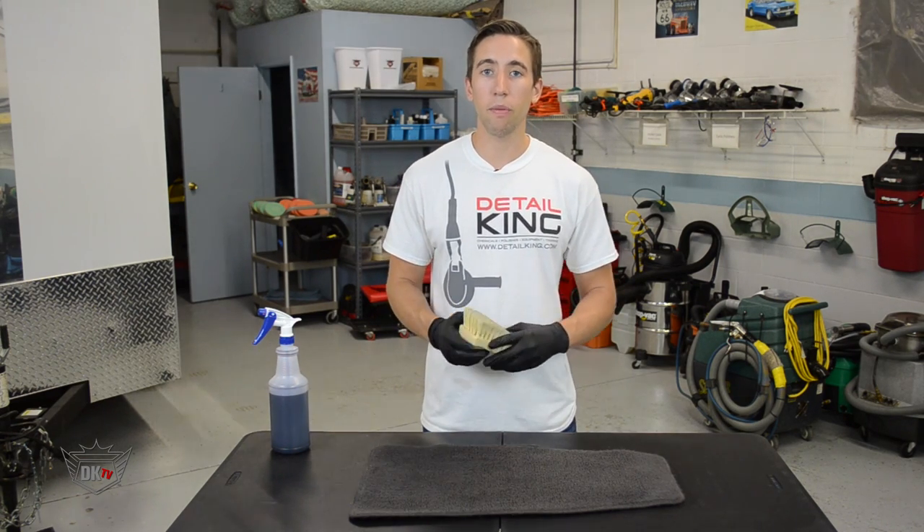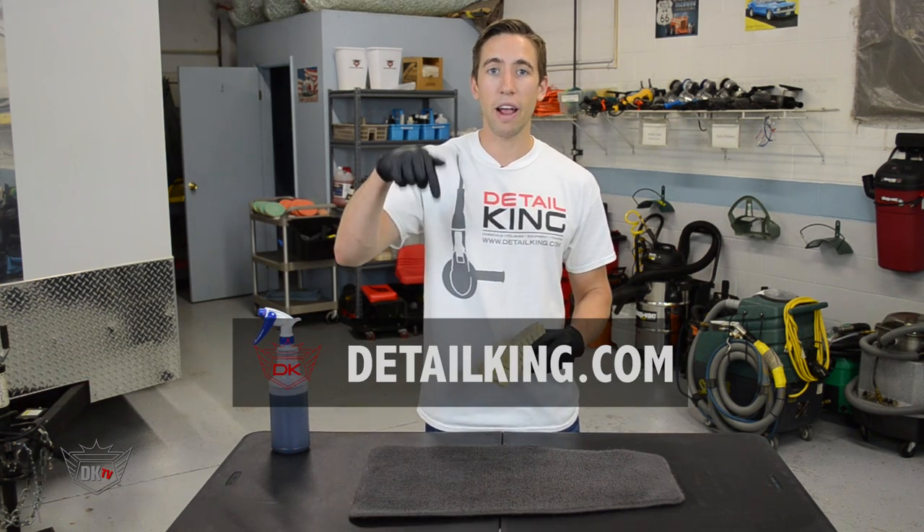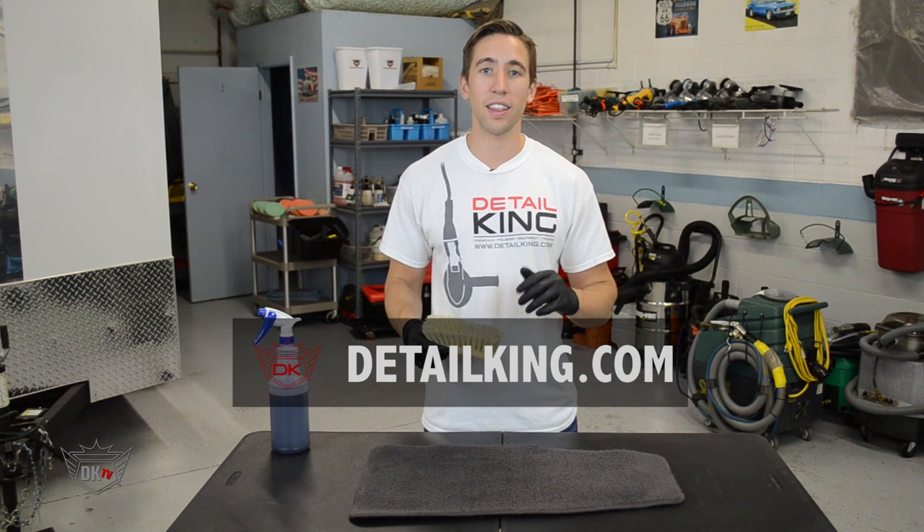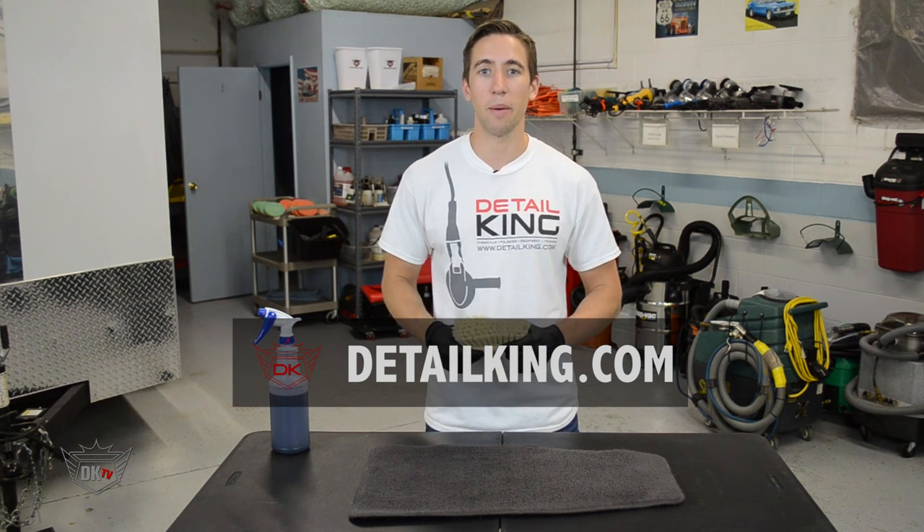For more information about liquid carpet dye, visit us right here at DetailKing.com where we have everything you need to keep your car clean like a Detail King. See you guys next time.